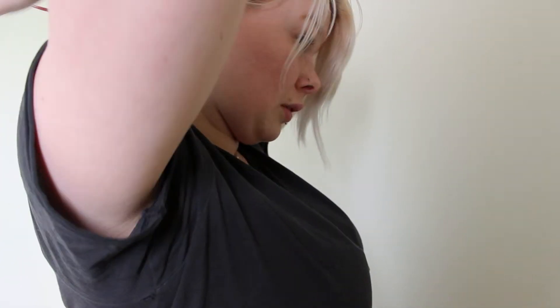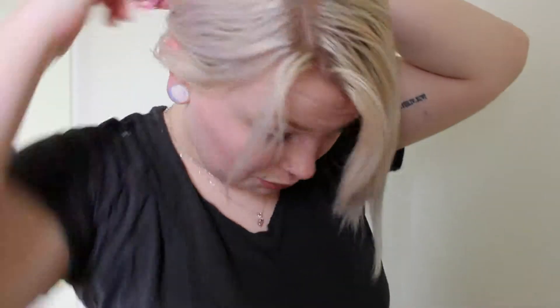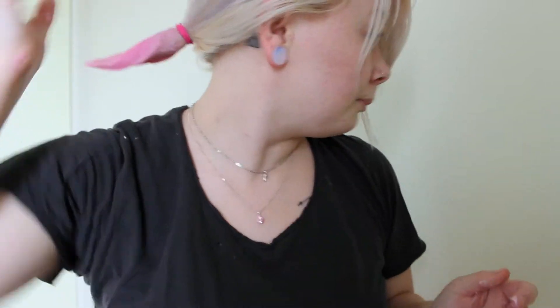Once you've brushed it all out, chuck it up into a ponytail. Once you've got it up into a ponytail, take the colour and saturate your ponytail so it's completely soaked in whatever colour you're using, then take out the ponytail holder.